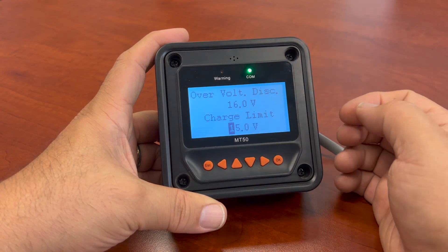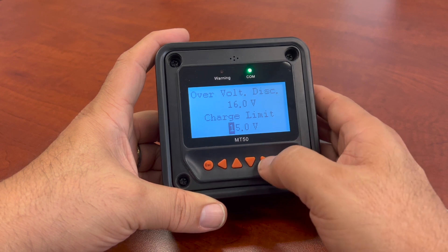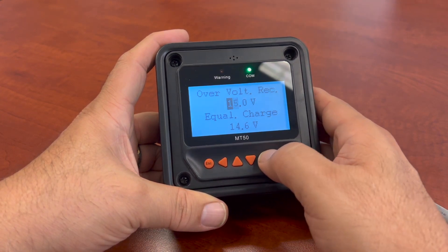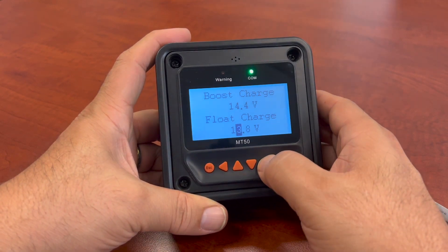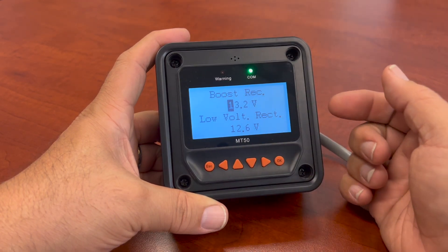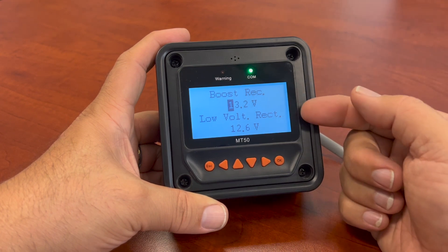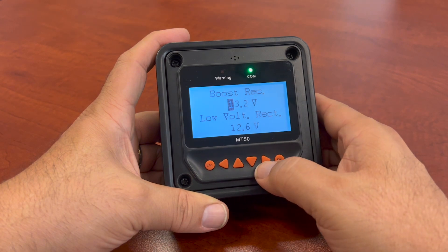I got my charge limits — I can change those as well. All these control settings you can adjust, especially if you have lithium batteries. Sometimes the units you have will already have a lithium setting for it and it will tell you that. If there are those that do not have it — like this is an older model — you'll notice it didn't have any lithium settings.